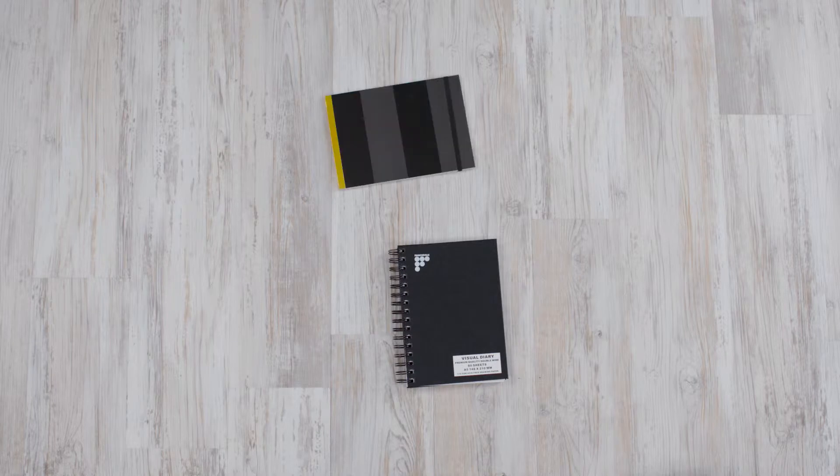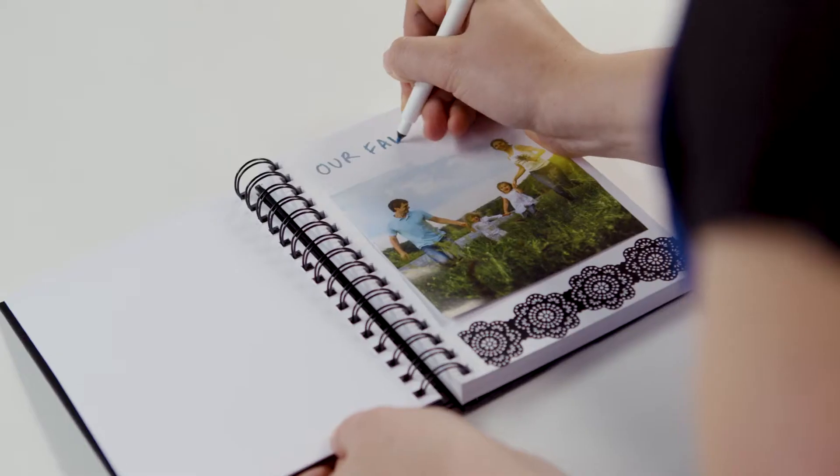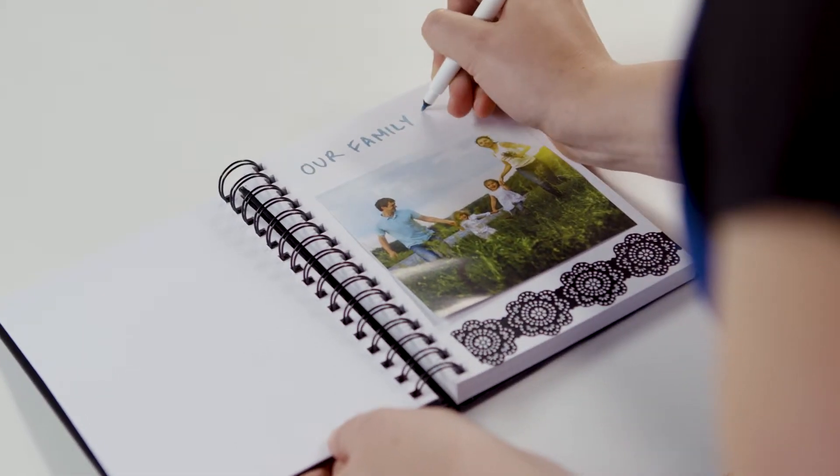You could also use a notebook, file or flipbook for more space or if you want a portable keepsake. These are great when traveling to capture memories while you're on the go. The format you choose depends on if you want to add and remove pages or if you want a set number of pages.